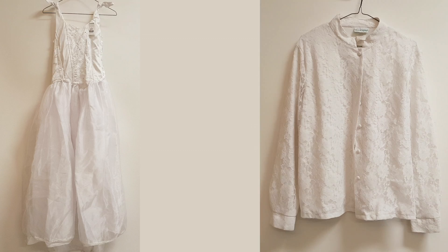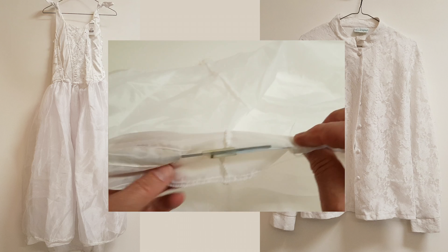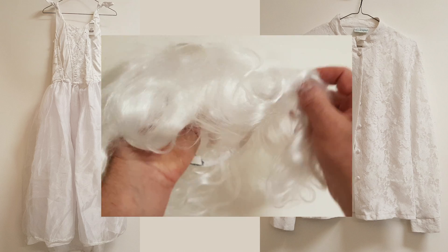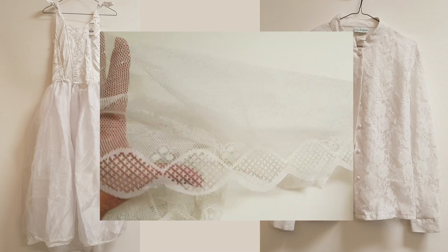The gown, a long sleeved blouse since the gown was sleeveless, an underslip with adjustable hoop, a complete veil, a white wig, and a lace curtain panel just in case I should need some additional material.